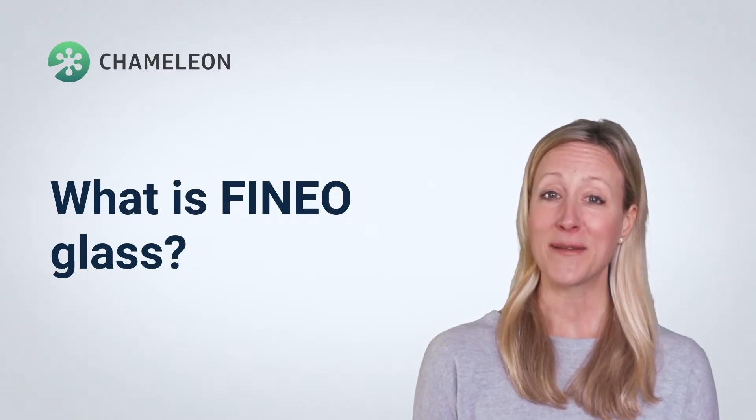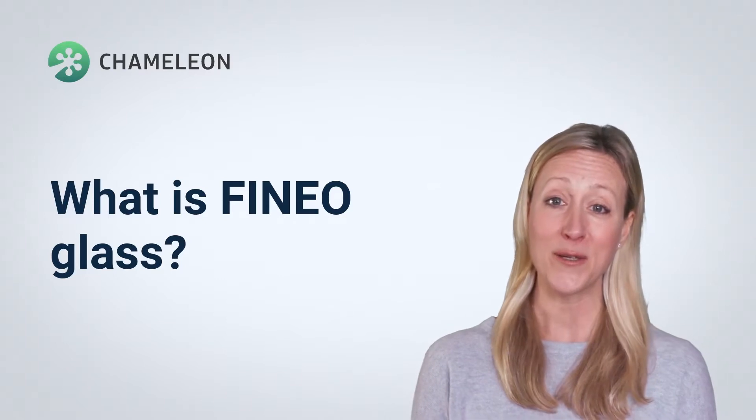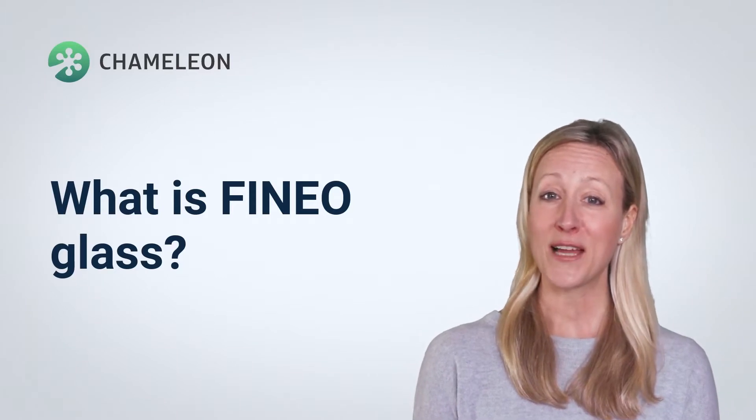What is Finio glass? Finio is a vacuum insulating glass that we use for double glazing retrofitting projects. It consists of two panes of glass separated by a vacuum gap. Finio is quite simply the latest generation of vacuum insulated glazing options.